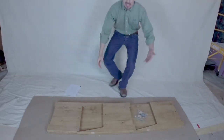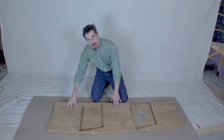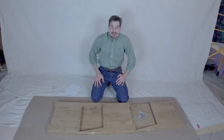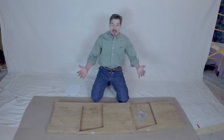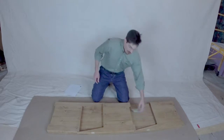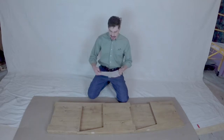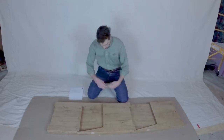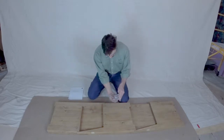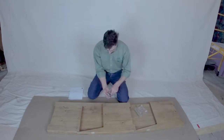Now that we've got it opened up, we can see our other pieces. We've got three legs: a left leg, a center leg, and a right leg — labeled L, C, and R. Depending on whether you're looking from the back or the front it can be confusing, so just use the labels that are on them. We also have our tool bag, and on the brief instruction sheet you can see what everything is labeled.